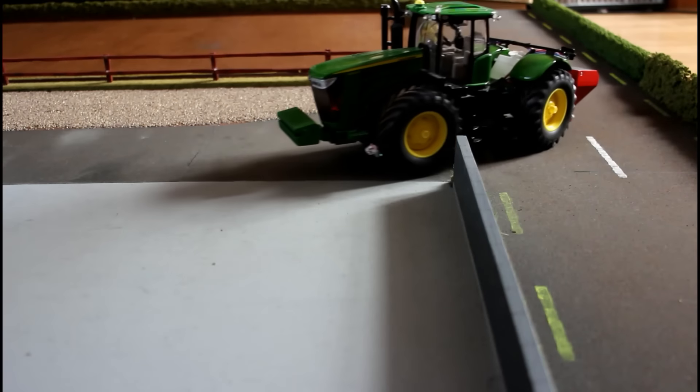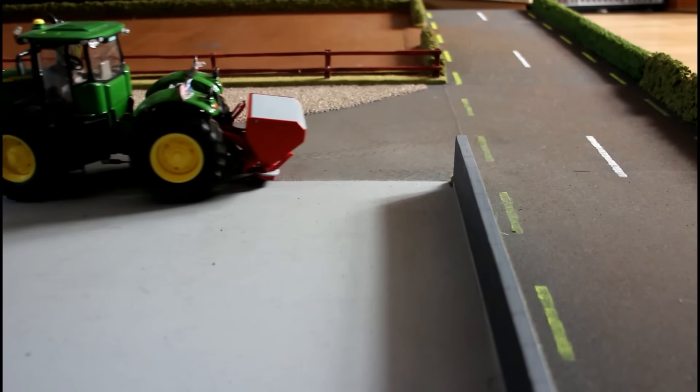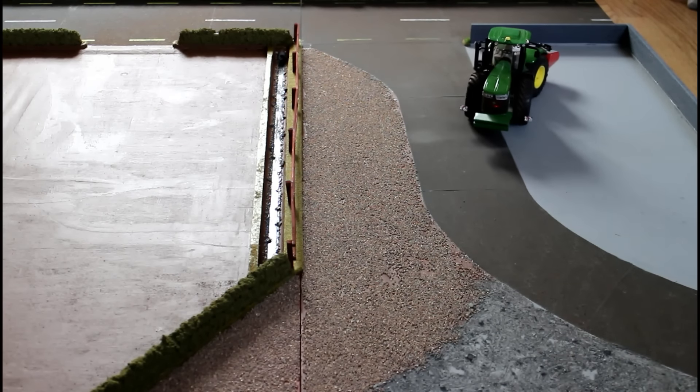You'll also notice that there are different things like gates missing, and that's because the scenery is still a work in progress. I'm not completely finished — there are a couple of fences and different things still to do.